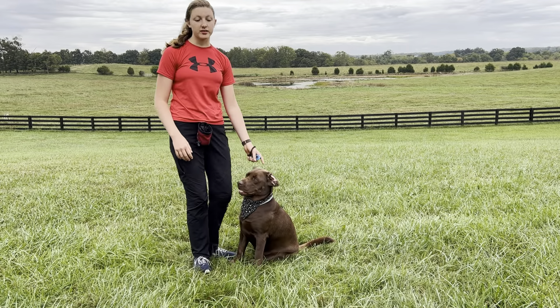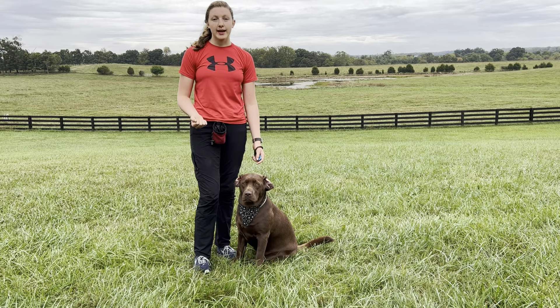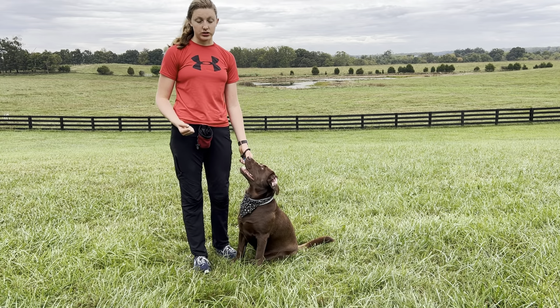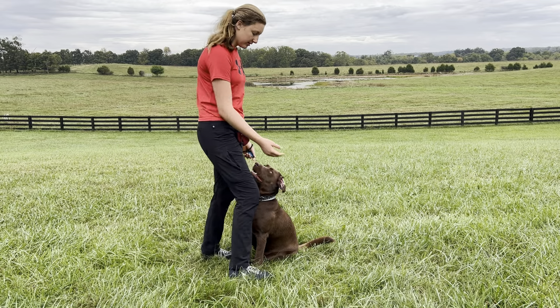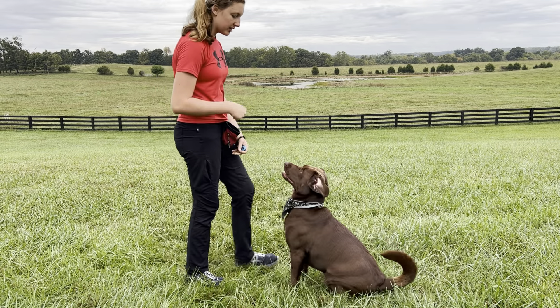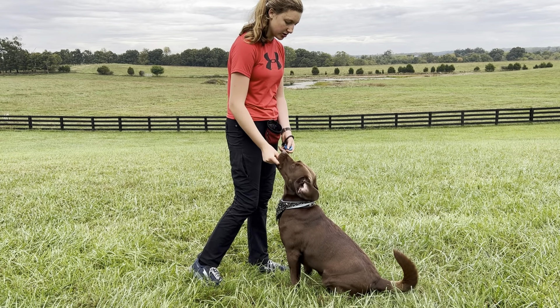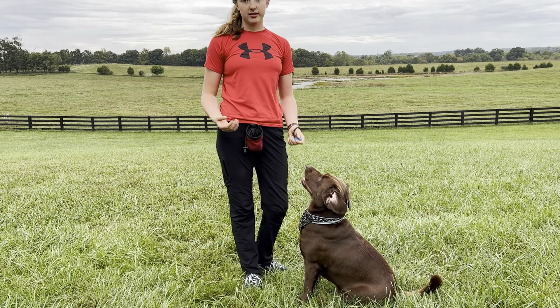Once your dog is more consistent, you can take the target out completely and use your hand motion and/or cue that you chose. I chose sit for my cue. I'm going to take her and have her stand, and when she sits, I tell her sit and give her a click and a treat. Keep doing this until your dog does that consistently.